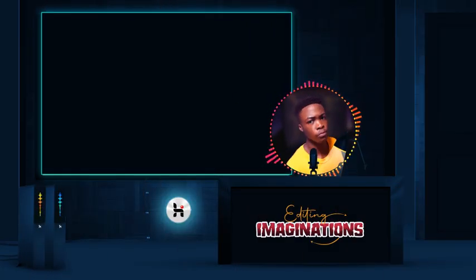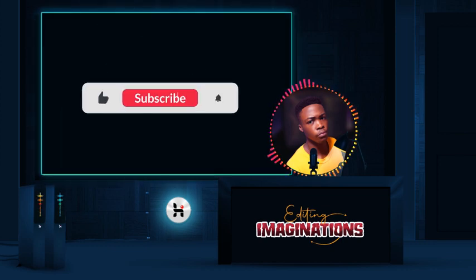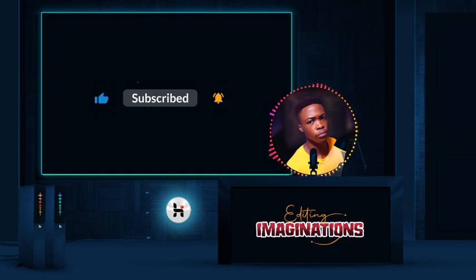Hey guys, in today's video I'm going to show you how to create this in Photoshop. Please watch carefully and don't forget to like, share, subscribe, and also drop your thoughts in the comment section below. Let's get rolling.